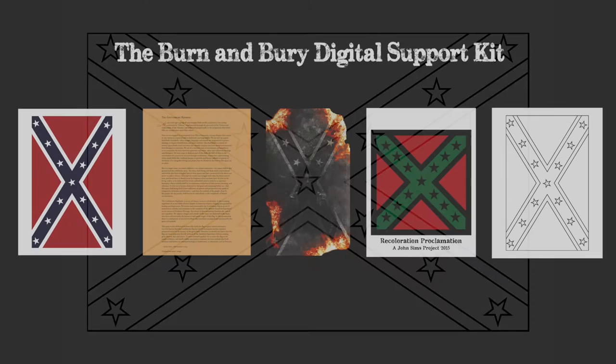And lastly, but not least, for all you creative folks who might get the urge to recolor the damn thing after you have done all that burning and burying, you get a printable outline of the Confederate flag.